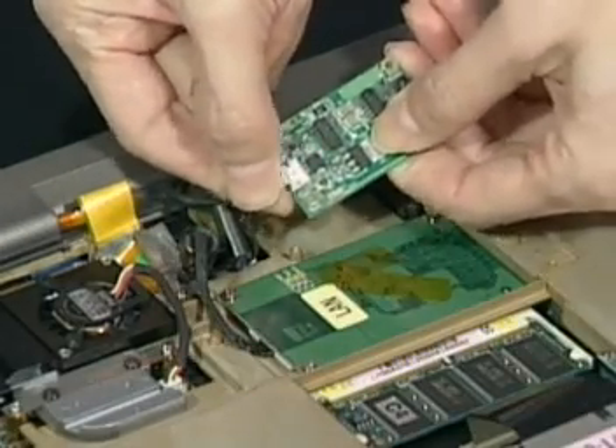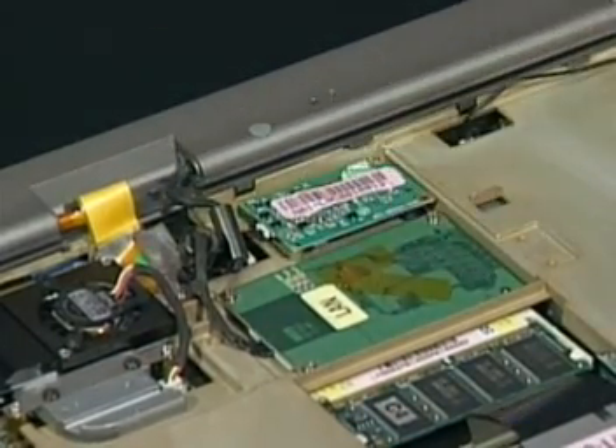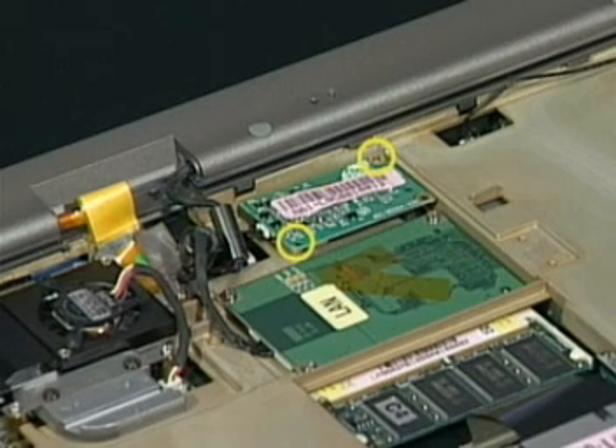Replace the new modem module and connect the modem cable. Insert the module into the top case and secure it with its two screws.